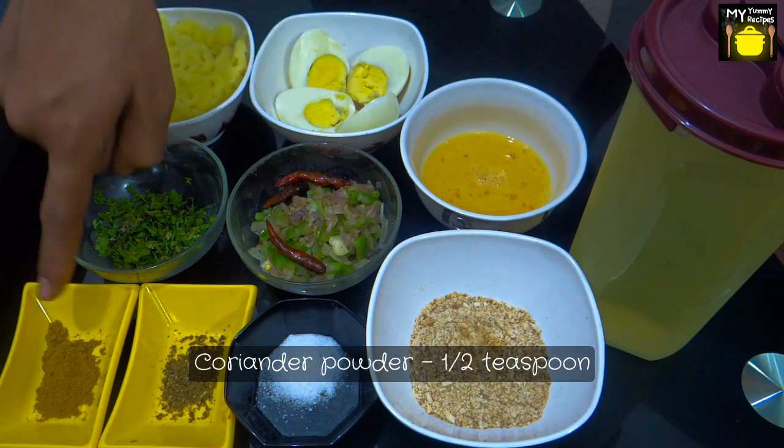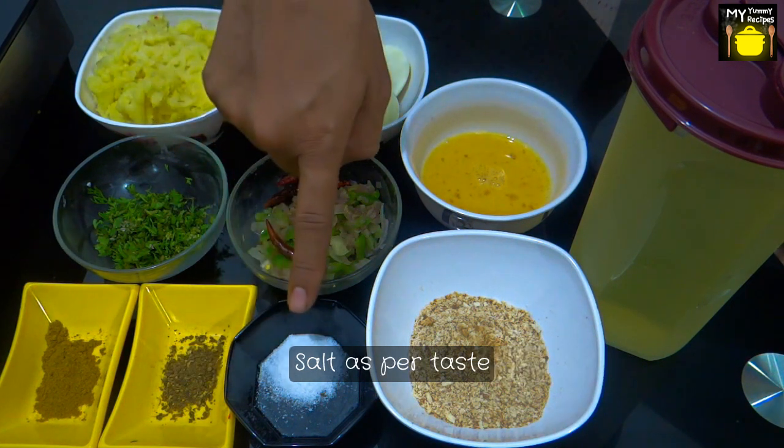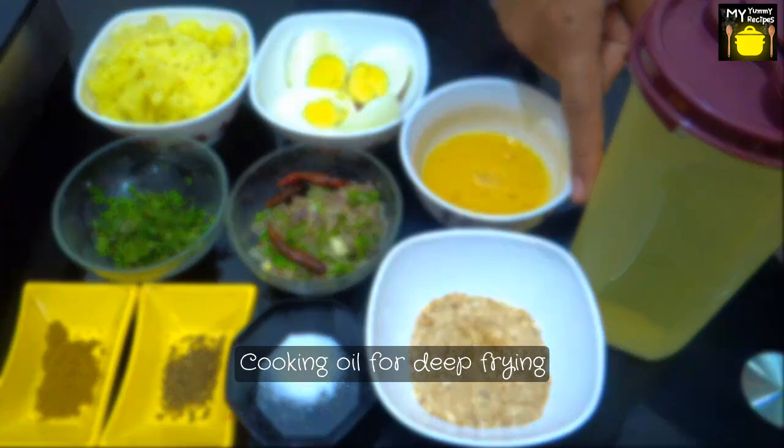You also need coriander leaves, half teaspoon of coriander powder, quarter teaspoon of garam masala powder, salt as per taste, breadcrumbs, and 1 cup of cooking oil for deep frying.